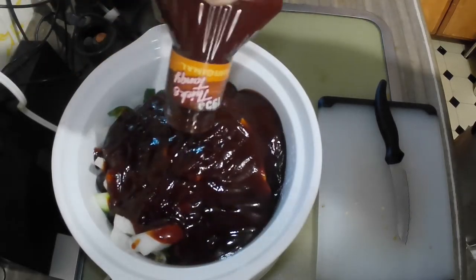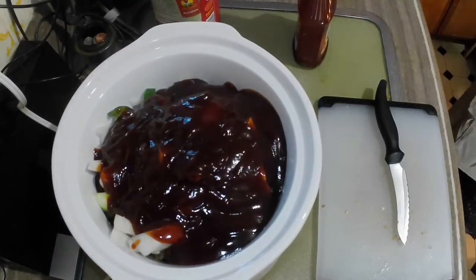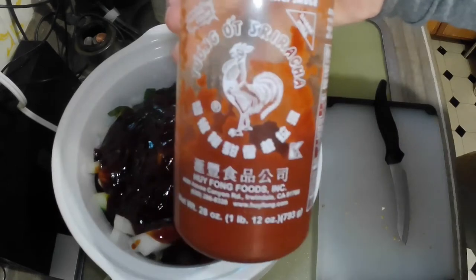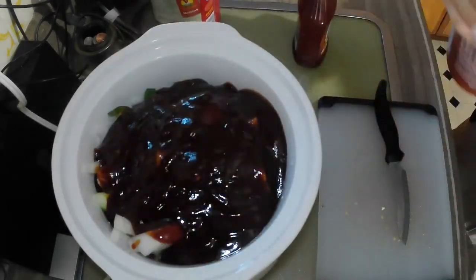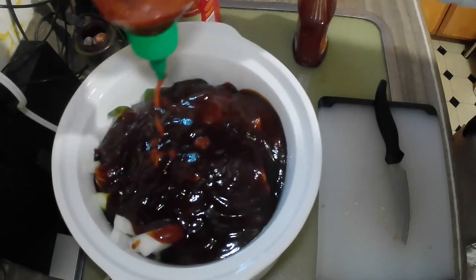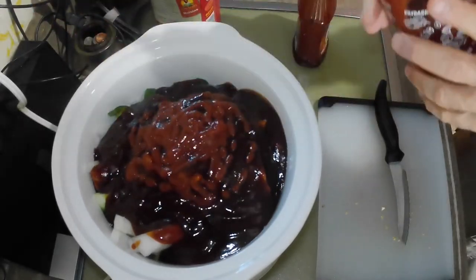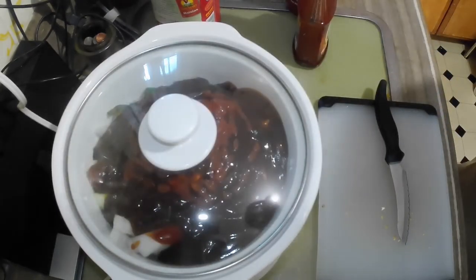Then we go and get the rest of the ingredients. This is optional — I use a little bit of Hufang Food Sriracha sauce. I like my chicken very spicy and very tangy. My mom had a slow cooker recipe that involved a lot of sugar and a lot of other things.